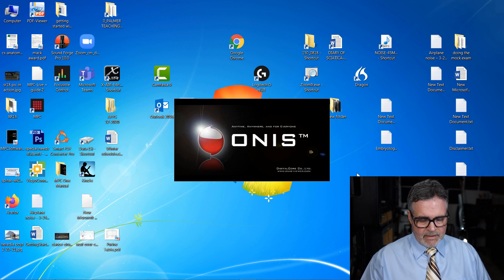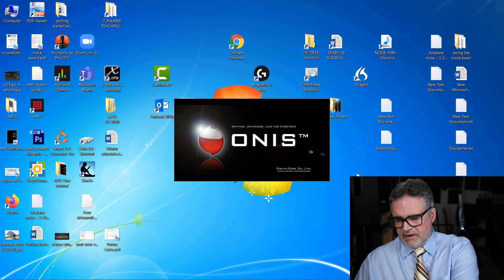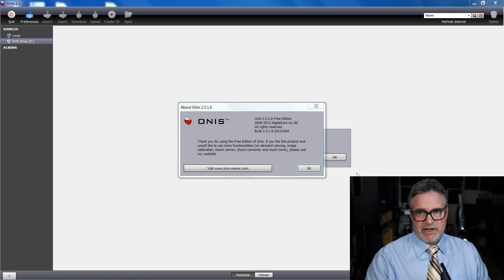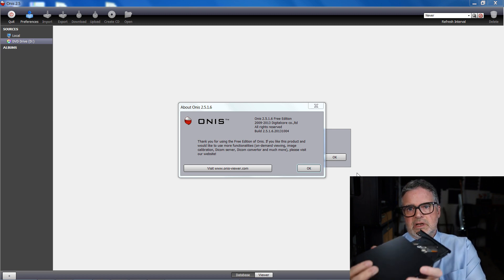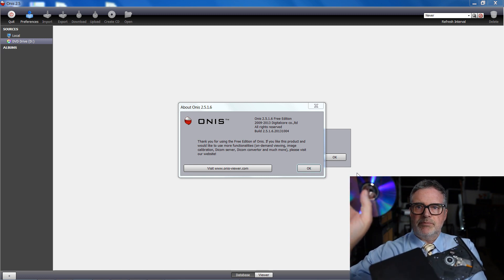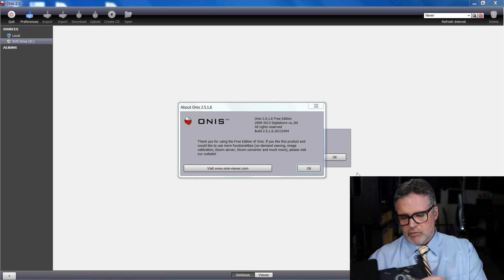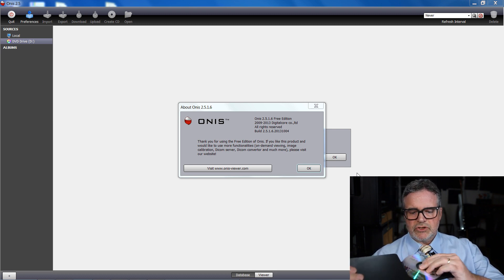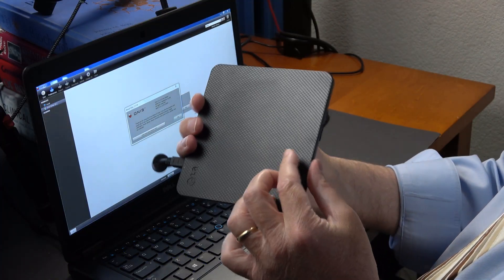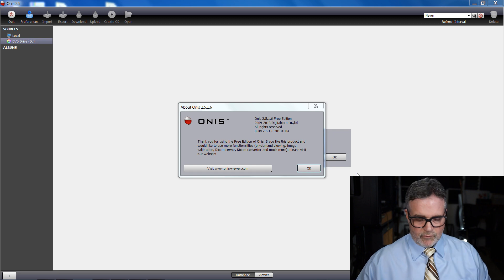Double-click on Onus to start it up. While that's loading, I don't have a DVD drive in my laptop, so I went to Best Buy and got an LG DVD burner. Just open that up, throw the shiny part down, snap it in — don't drop it — make sure it's snapped in, then shut it. It's a USB drive so you just plug it into your computer.